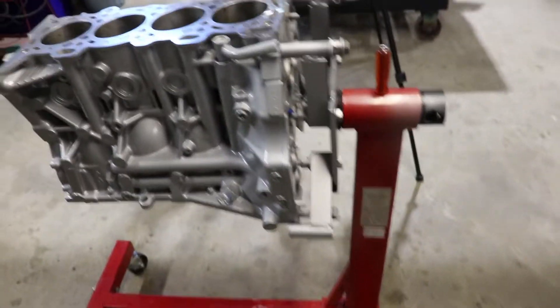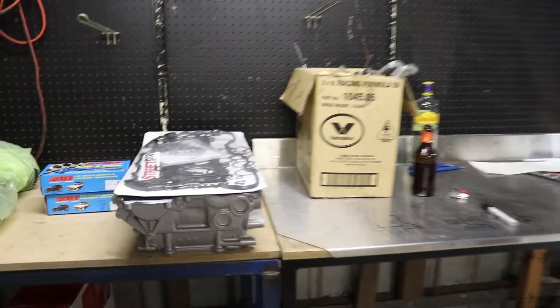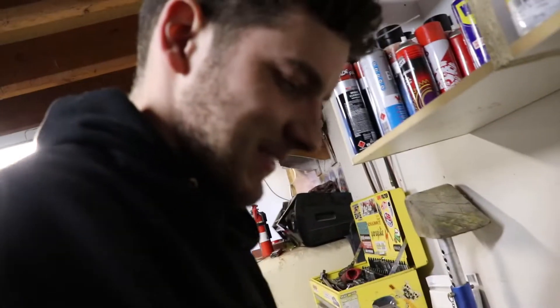Alright, made it to Damon's. Got everything set out, got the engine stand set back up, all the parts laid out on these nice benches. A bit better than my shitty tables. Keen to work on the four-banger again.